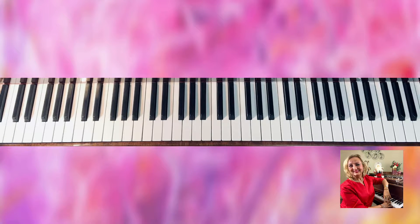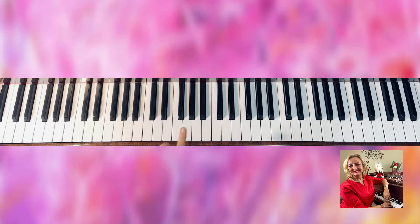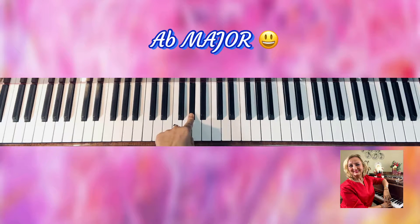Hello everyone, I'm so happy to see you back to our Wisdom of the Scales technique series. In today's tutorial we're going to do the A-flat major, so A-flat major has four flats!